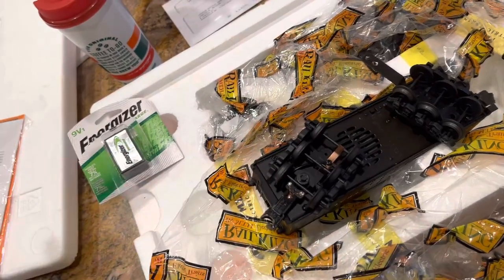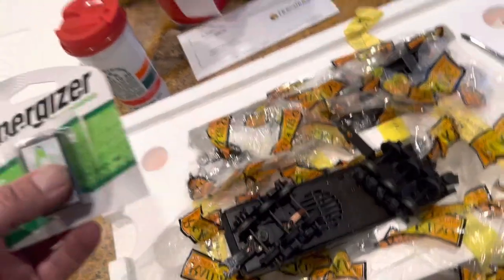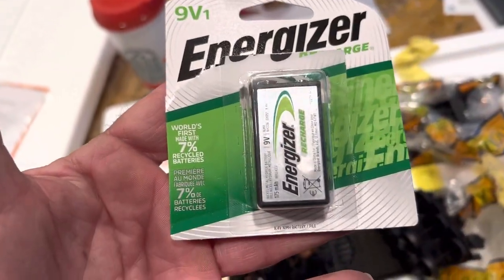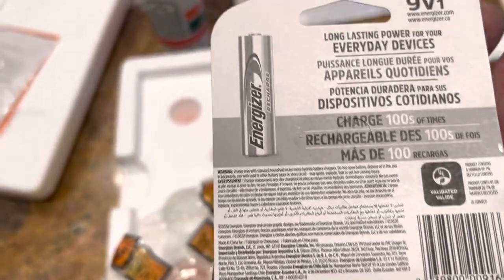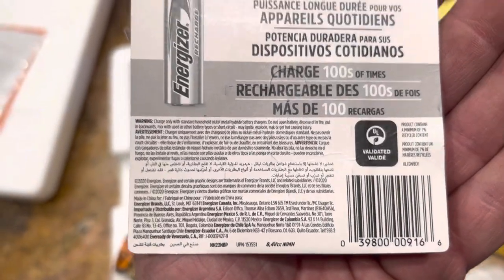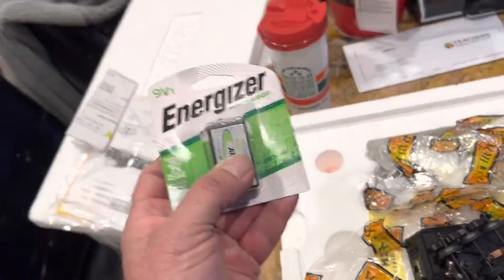It just won't run on the track properly. It requires an 8.4 volt battery. Now I'm a ham radio operator and I know how rechargeables work. I found this battery, and when you read the back it actually says 8.4 — not 9.1 volts, not 9 volts — it actually says 8.4 when you read the back.